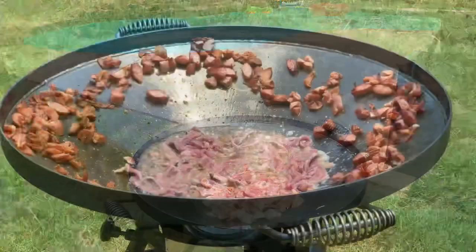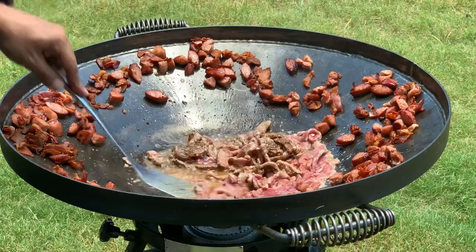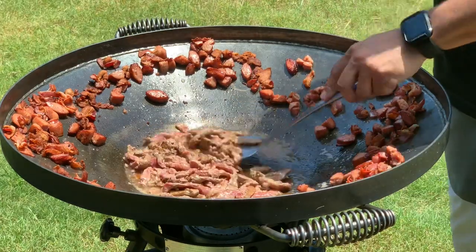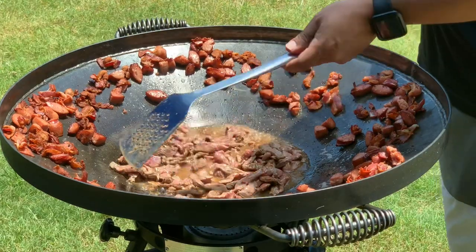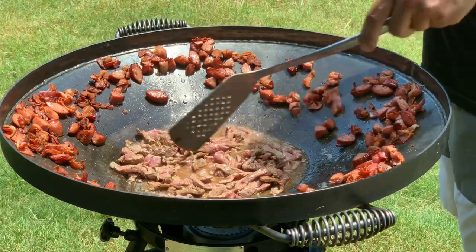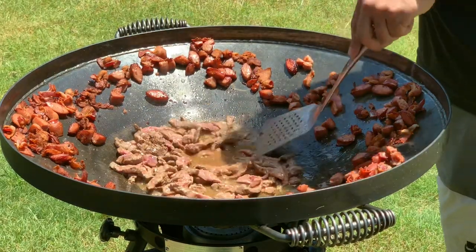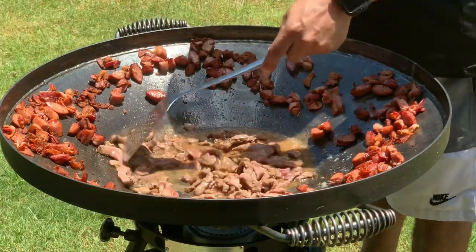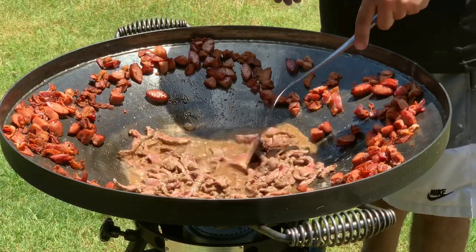I had a bit of an issue — my camera was set up under an umbrella but my phone was still overheating, so I had to stop and let it cool off. The only thing you missed was the summer sausages, which are right here. The bacon was done, I pushed it up to the sides, and put the summer sausage in to brown. With summer sausage you really just need to brown it — you don't have to cook it very much.